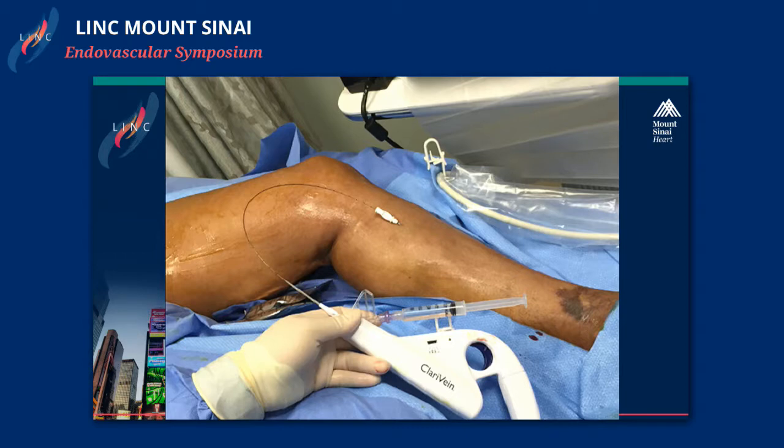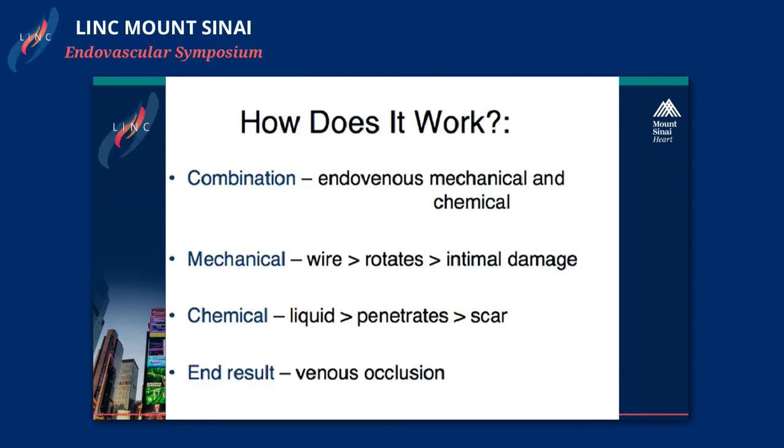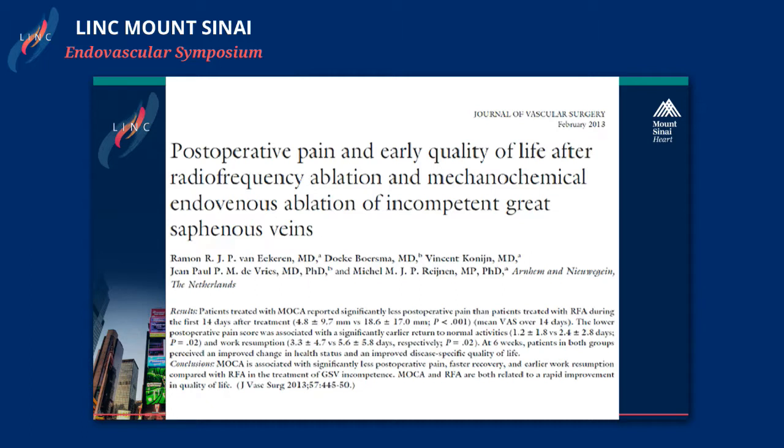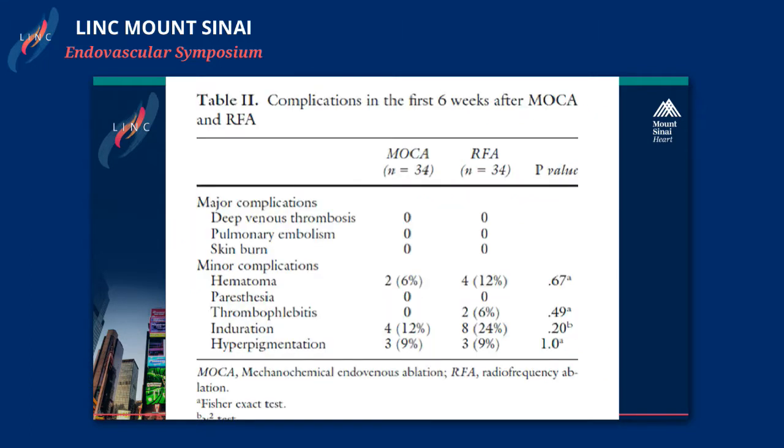One of the new treatments, ClariVein, mechanochemical ablation, is a new device that doesn't utilize energy, so you could utilize something like this below the knee. This was approved by the FDA a couple of years ago, and now we have a new code, so this is a procedure that we can definitely use. When you compare RFA with ClariVein, complication rates are very low, and mostly consist of thrombophlebitis, induration, and hyperpigmentation.